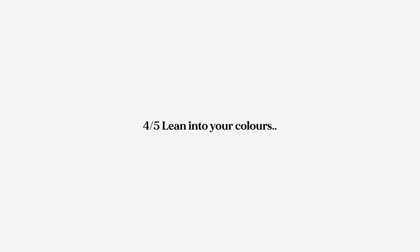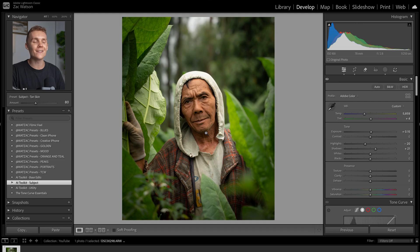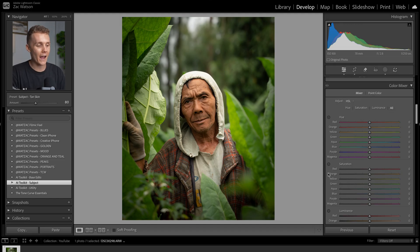Tip number four is leaning into the colors you already have in your image instead of trying to go for a crazy edit. Looking at the colors in our shot, we've got a lot of green, a little yellow, a little bit of red, and orange which is our subject's skin tone. I don't want to change the orange as I've already nailed that in my white balance workflow. The red is really small so I'm not going to worry about that. I'm only going to be playing with yellow and green — I'm not going to try to turn the greens into some gray moody vibe. I'm just going to lean into how they already look and make simple adjustments to help our subject stand out.